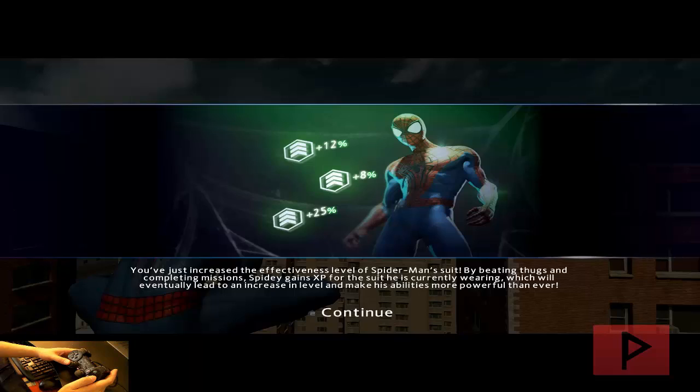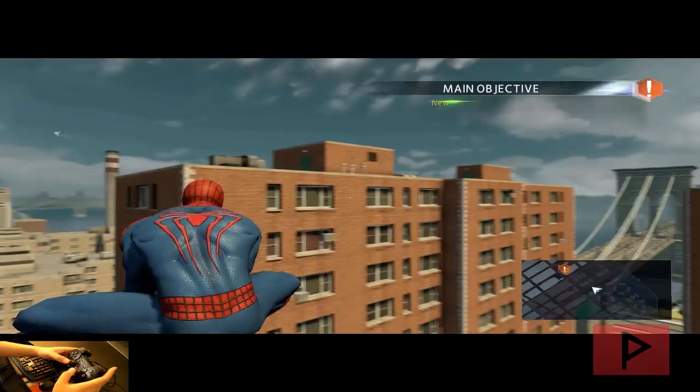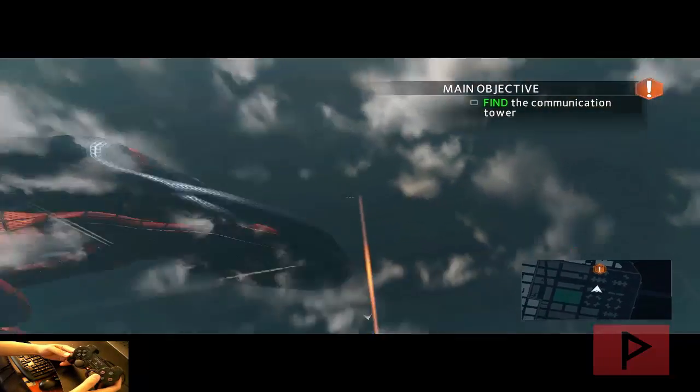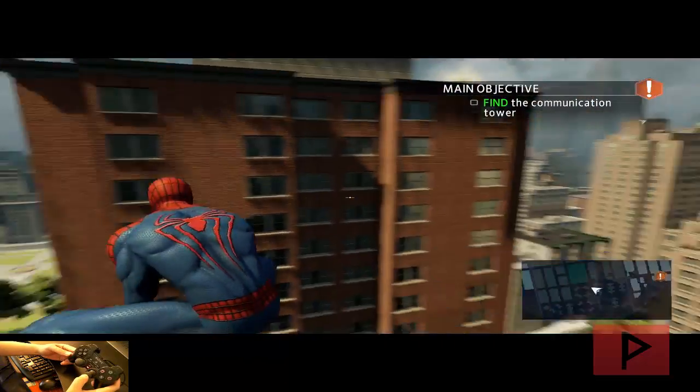So I'm going to press 2 to continue. Just want to get through all this stuff here and show you proof that this does work. If I press left or right, see how my camera goes up and down? That's sort of annoying. If I press up and down, it rotates my screen.